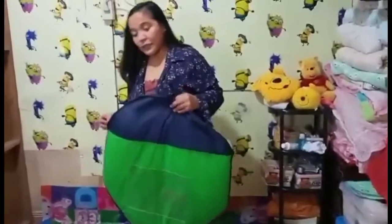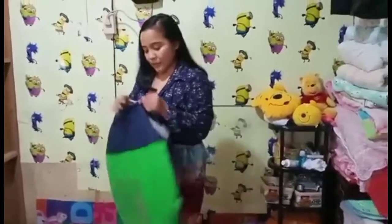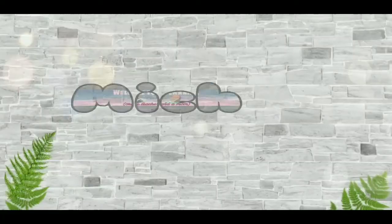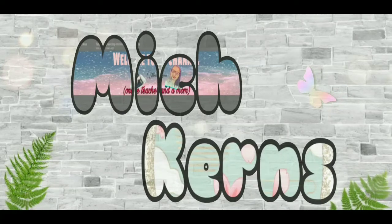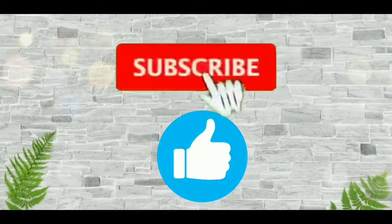If you're using this one, I think this video would be very helpful to you — to all moms and dads. That's it. Thank you so much for having me today. I hope to see you next time. Goodbye!